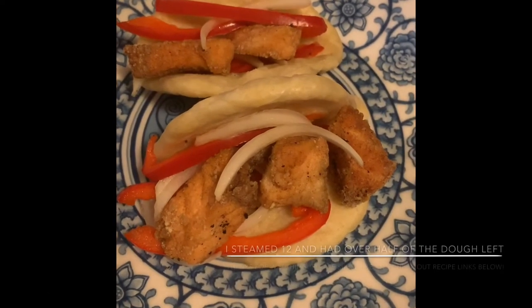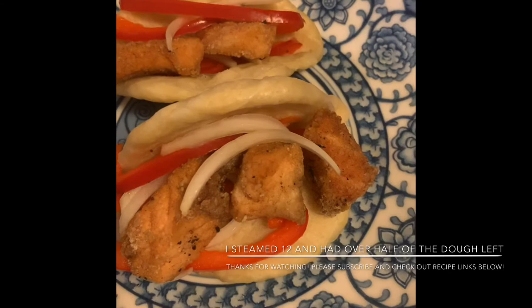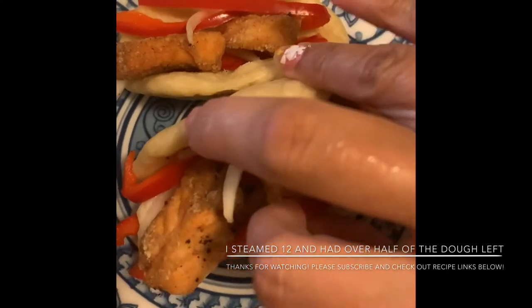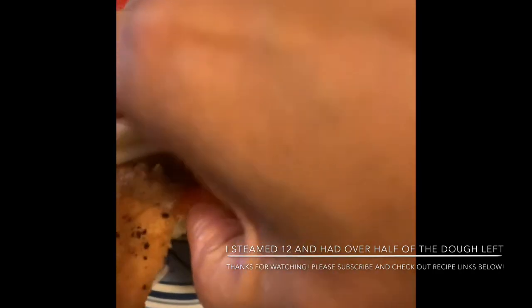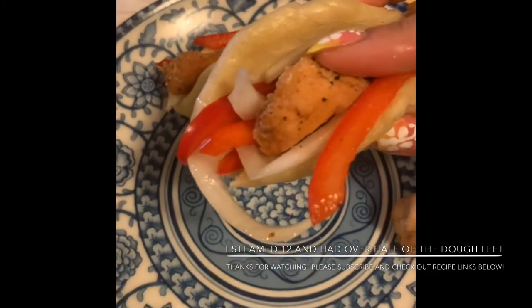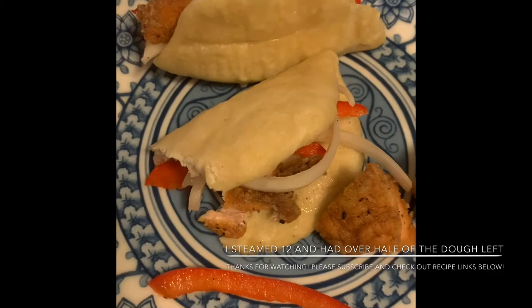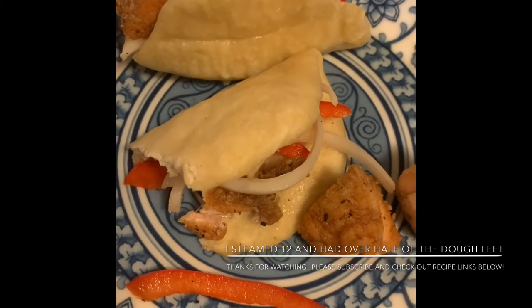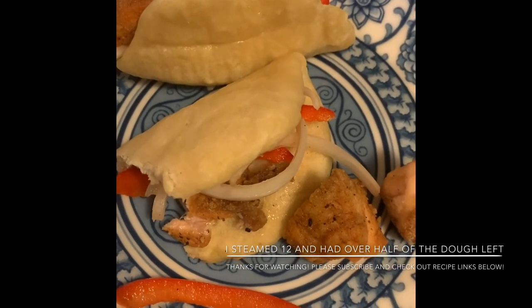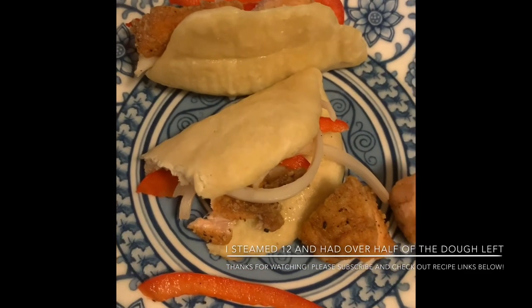Here is our first batch of little no-yeast bao, made with self-rising flour and coconut milk, along with our pickled onions and red bell pepper and our fried salmon. This is a pretty decent bao recipe for having no yeast and being so quick to put together — I would definitely recommend this. I think I made my buns too small so everything is falling out; next batch I'll make them bigger. I'll post how many bao I was able to make from four cups — I have a feeling it's going to be a lot. My kids love bao so I'm sure they'll find creative ways to stuff them.